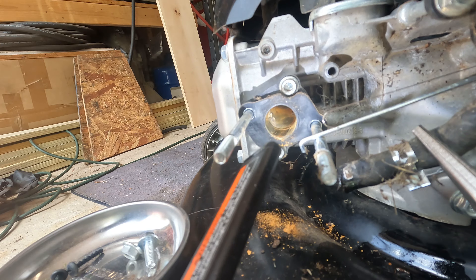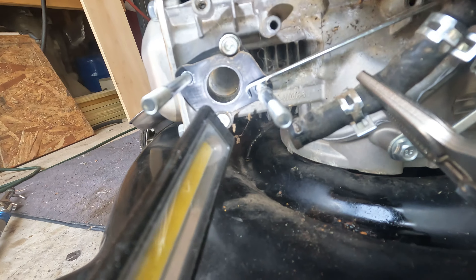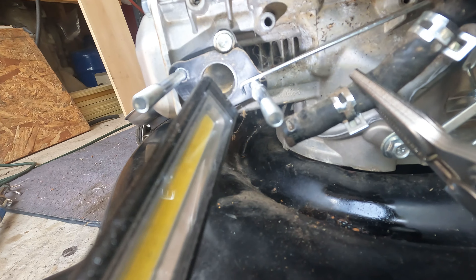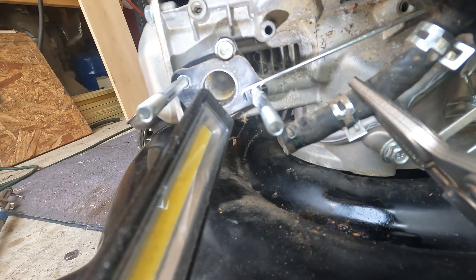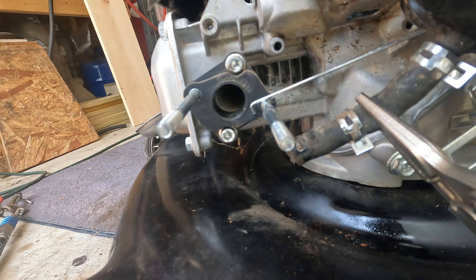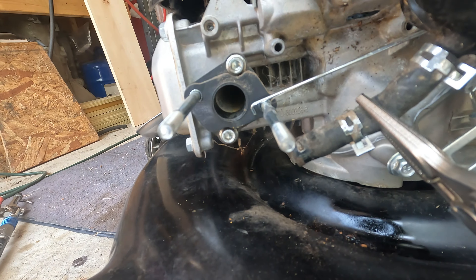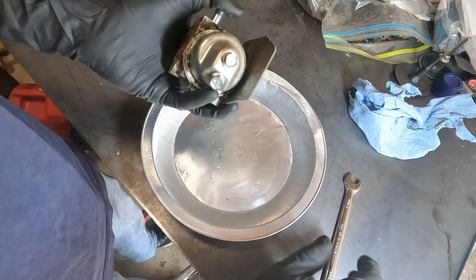I'm going to see if I can wipe some of that out of there, then we'll work on the carburetor. I wiped what I could out and blew some compressed air in there to get the rest out. I'm sure there's still some up in there, but that'll have to do. We're not going to take the cylinder head off or anything like that.